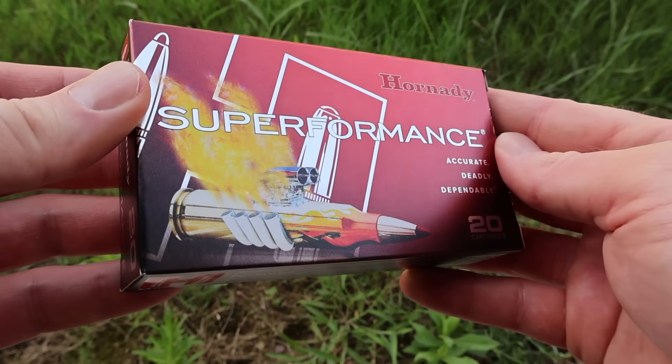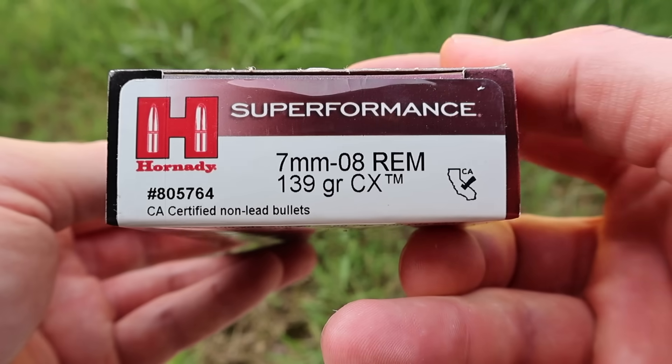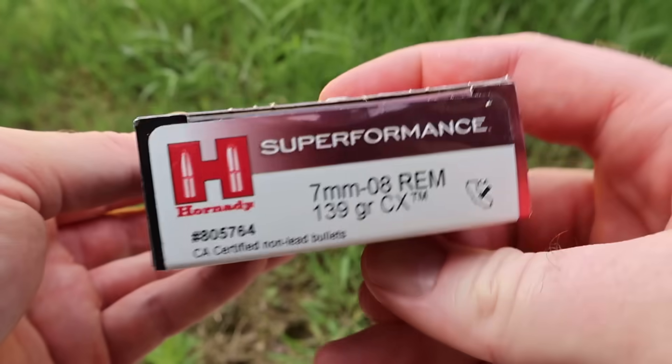Hey y'all, welcome back for another hunting ammo ballistics gel test. More 7mm-08. We've got Hornady Superformance, their 139 grain CX load. Here's your very cool looking box for the Hornady Superformance 139 grain CX load for the 7mm-08.